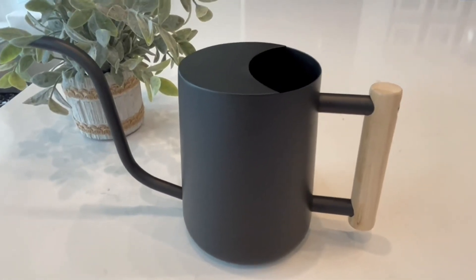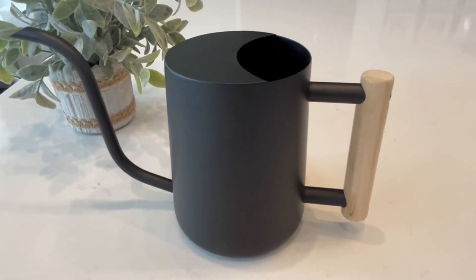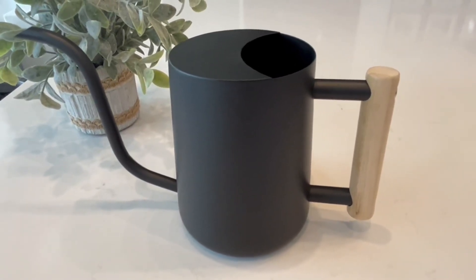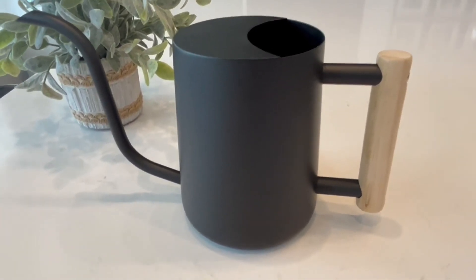Hi folks, this is Heather and today I'm here with this stainless steel metal watering can which I received in exchange for my honest review. I'm going to tell you a little bit about it, show you some of its features, and hopefully this will help you make your decision.